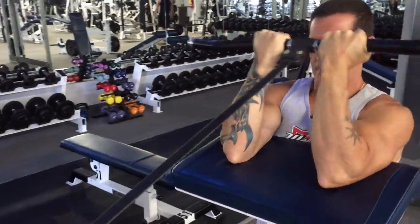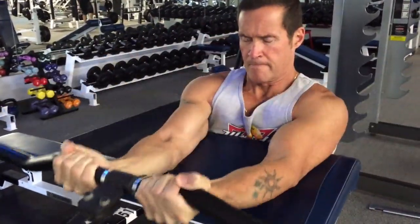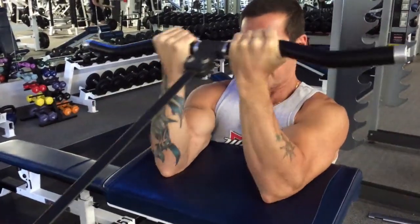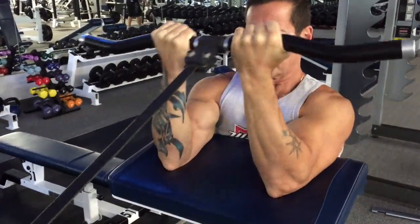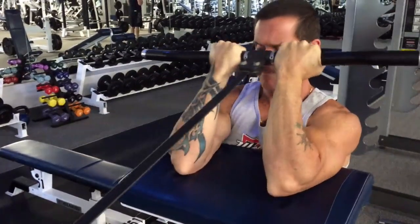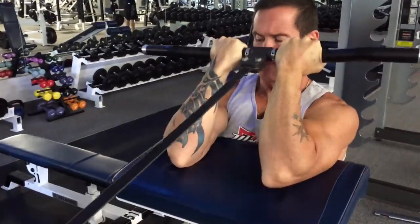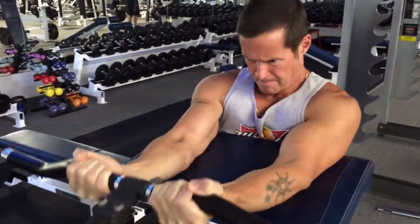Maybe you can sense it in my voice here. We're totally pumped, absolutely freaking loving it, just having a blast. Maybe it's a change of seasons as well — just change in general. My enthusiasm is just sky high. I'm loving the training, we're just having a blast here.